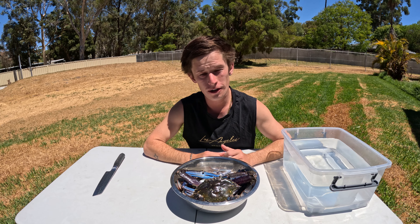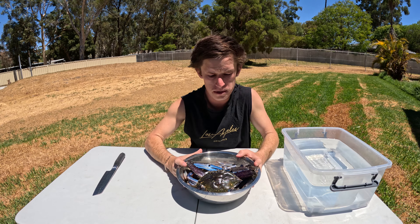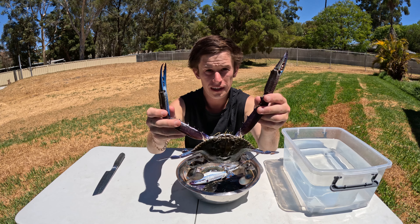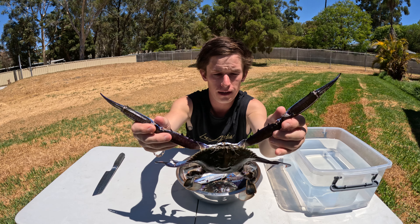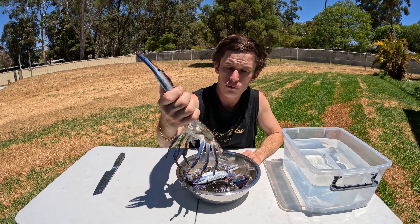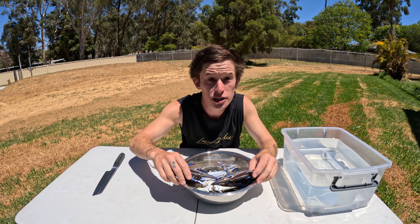G'day guys, welcome back to another episode — something a bit different today. What we're gonna be doing is cleaning these crabs. I'm just gonna show you the quick and easy way to do it, and we're gonna be cooking these up tonight. Really good sized crab, but anyway let's get stuck into it and I'll show you how it's done.